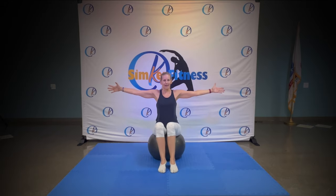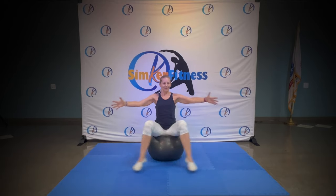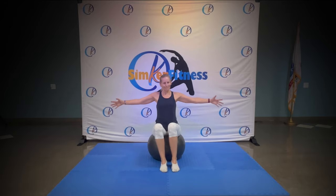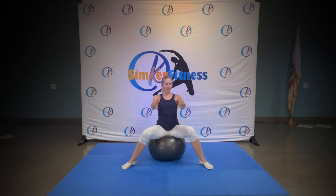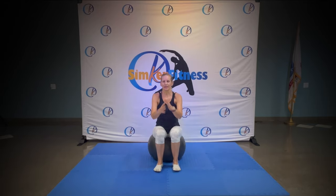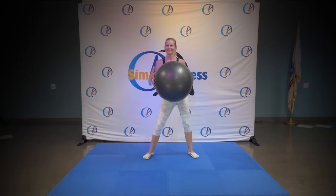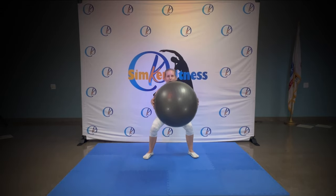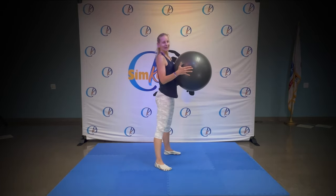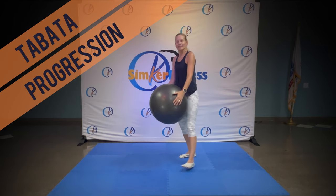Hold jacks in, jacks in. You got it. And squat, push forwards, couple times. Breathe in, breathe out and here we are, through our first Tabata starting nice and easy.